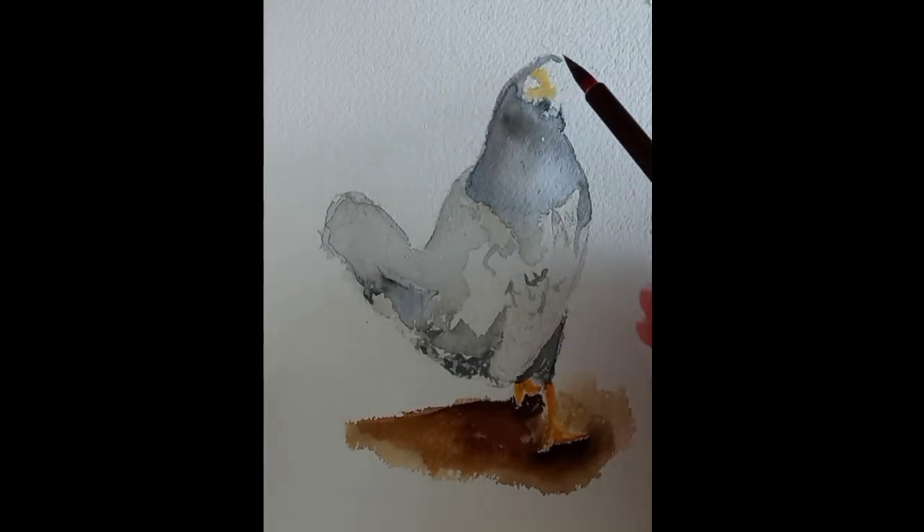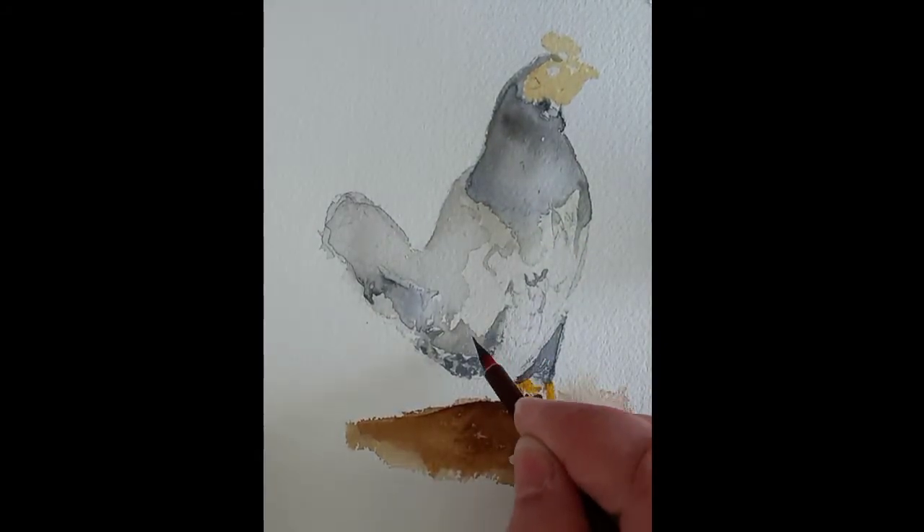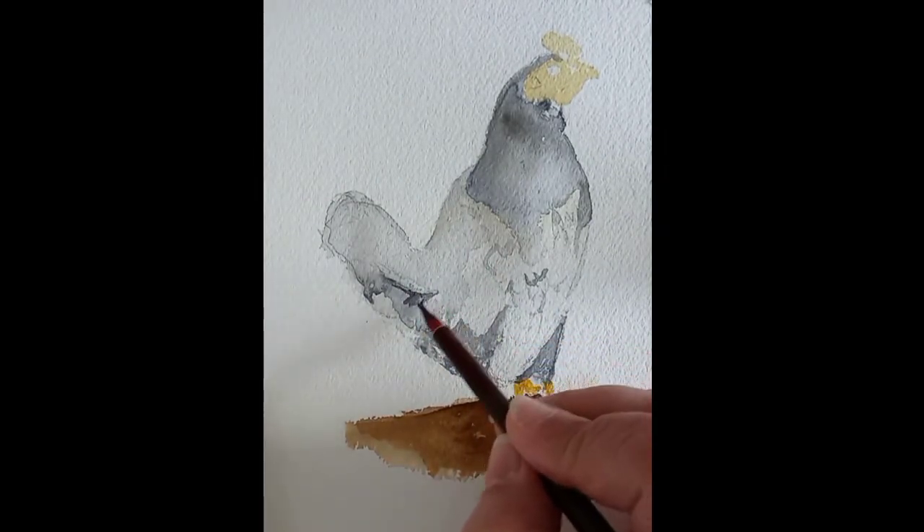Now it's time to move to the head, where I use sand color to apply a base. As I wait for the chicken head to dry, I keep on working on the layers, producing some shadows on the feathers of the chicken.